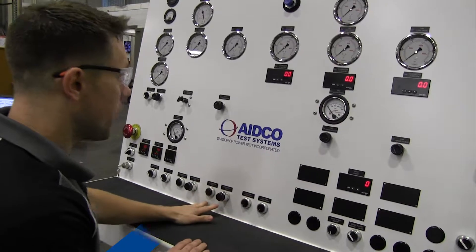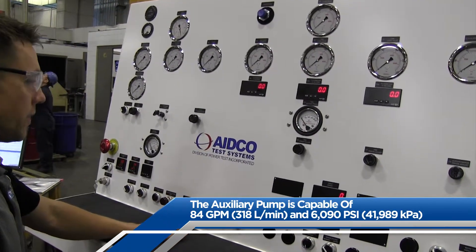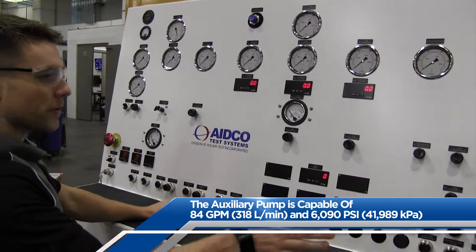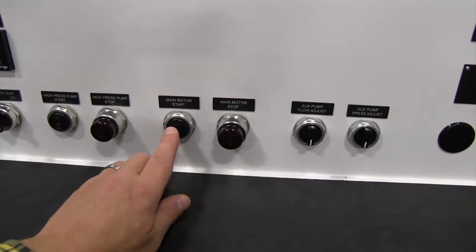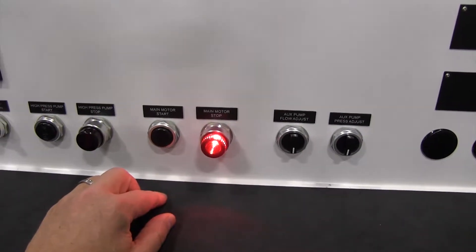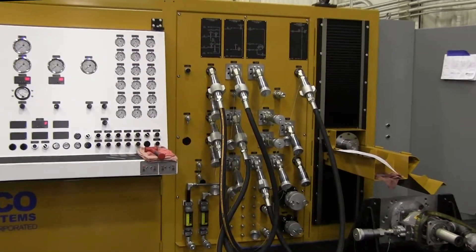The next set of buttons are for the main motor, which controls the test center's auxiliary or aux pump and the hydrostatic drive system. With the kidney filter loop running, pressing the main motor start button will start the motor. With the main motor running, we can begin to flow through the test center's flow loops.